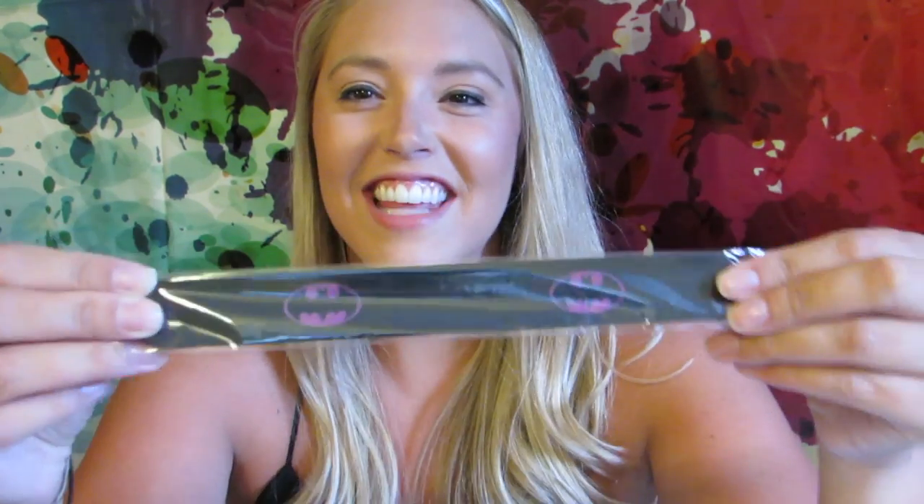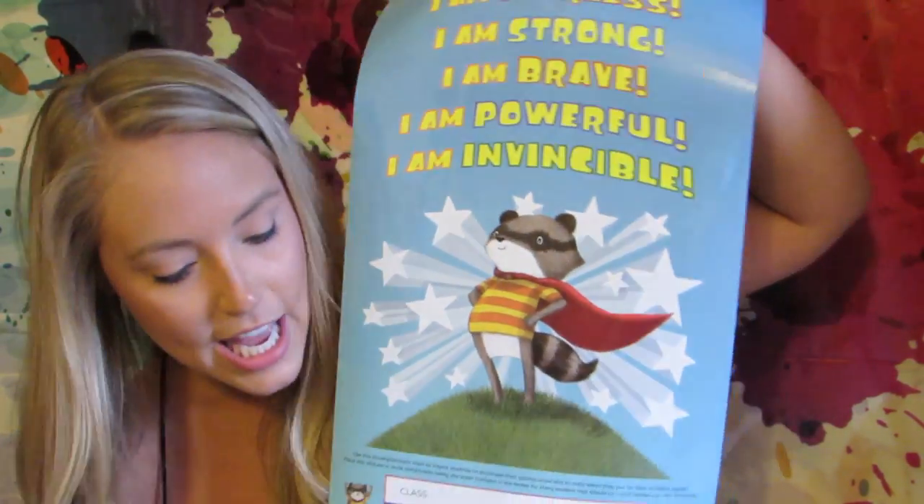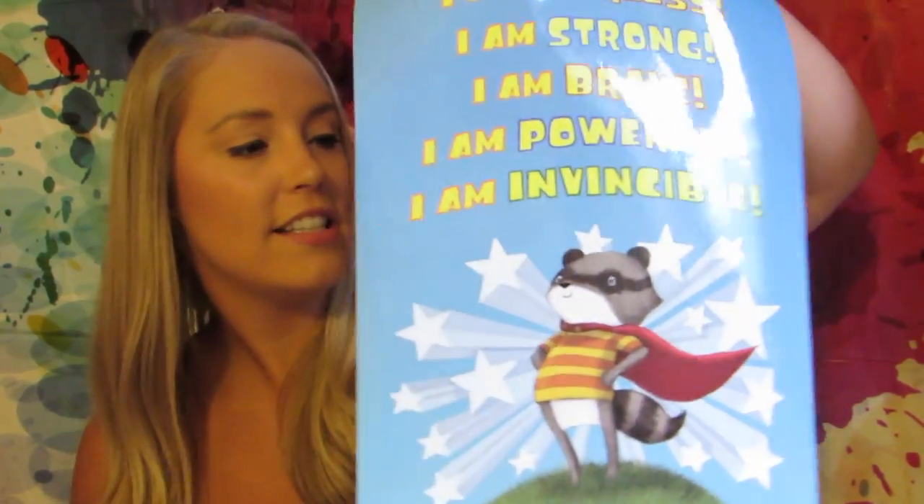Here is the snap bracelet — it has a Batman theme with Batman logos on it. This would be great for a treasure box or a reward system. The box also came with a poster featuring Super Manny and those same sayings: 'I am fearless, strong, brave, powerful, invincible.' It looks like you can use stickers or tallies to keep track of when you are being super or inspiring others. The box also came with a card that includes a note from the author.